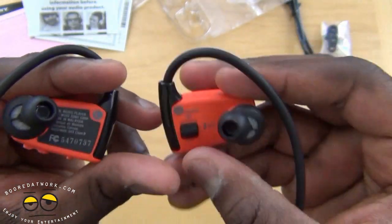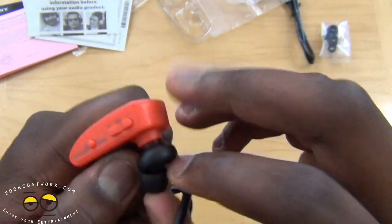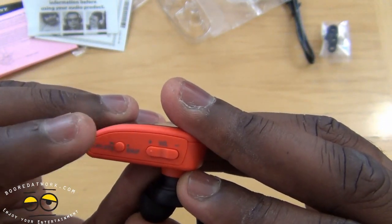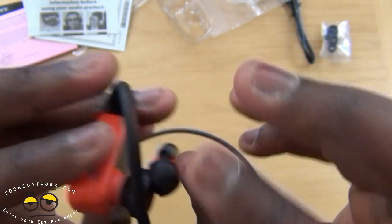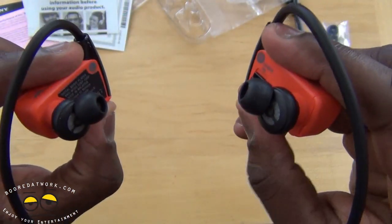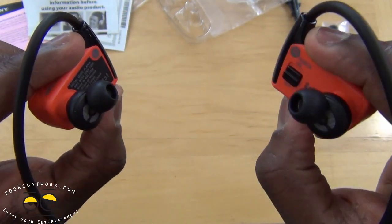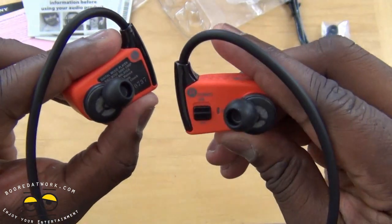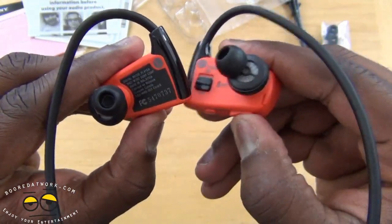That's pretty much it on the right. On your left, you do have your playlist button — so you can use playlist or shuffle, depending on what you have set up — and you have your volume up and volume down. You've got shuffle, playlist, volume up on the left, and skip song on the right.